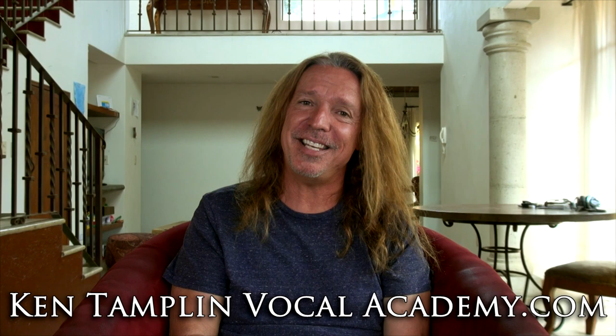Hey guys, welcome back again to Ken Tamplin Vocal Academy where the proof is in the singing. We got a lot of requests for this: how can I sing with distortion, or how can I sing with grit?